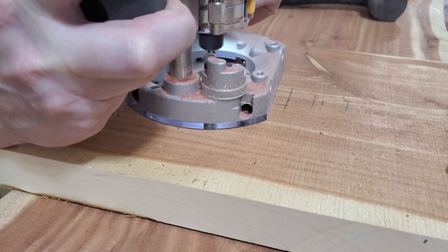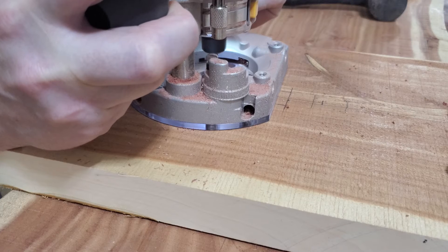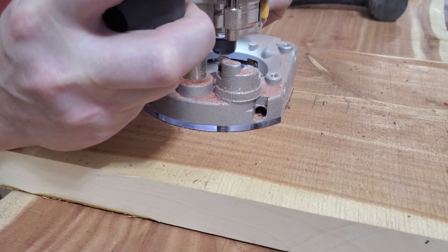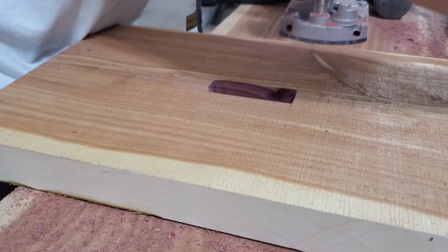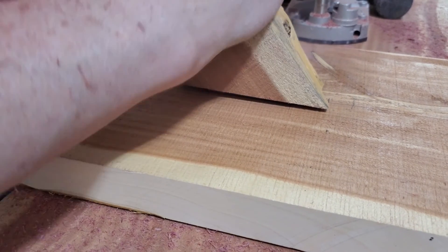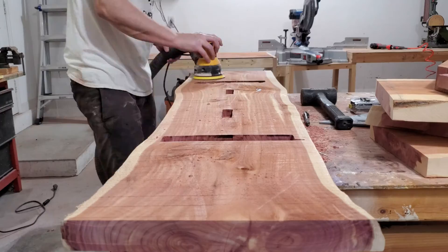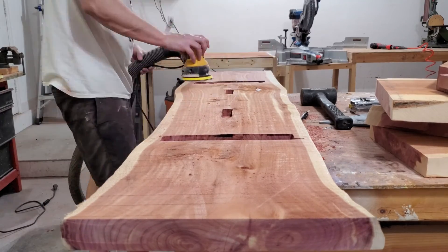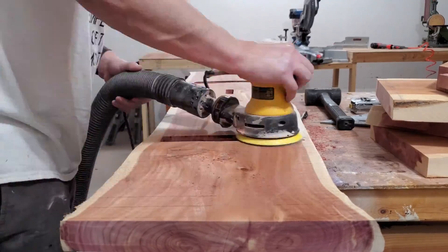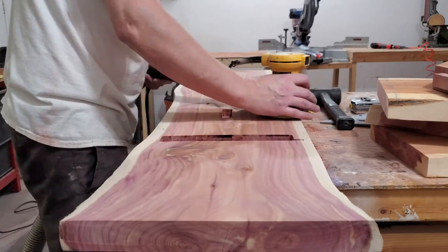I did these mortises just like I did the others — used the router, quarter-inch up-spiral bit, removed the material, then vacuumed up a little bit and did a test fit. It slid in there pretty good, snug, not too loose — I think we were okay. After we finished the legs, we got the supports all ready, and then it was time to start sanding, which everybody hates. It's no fun.